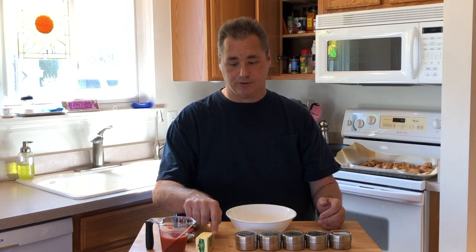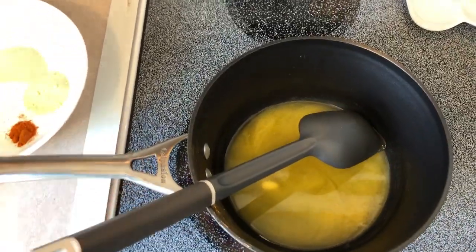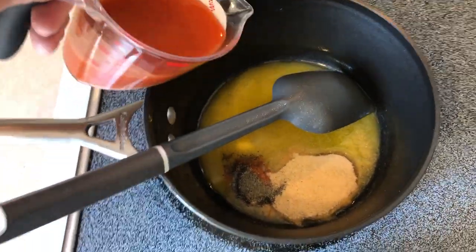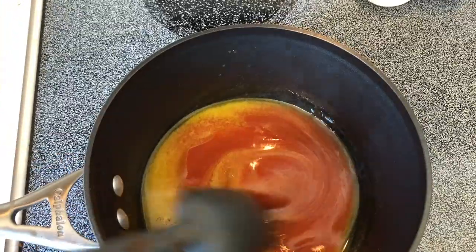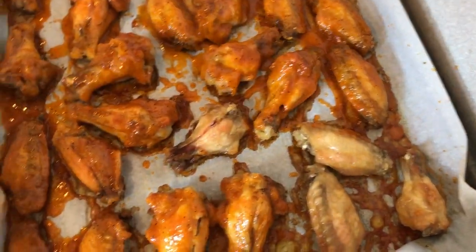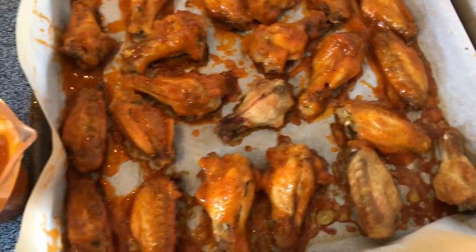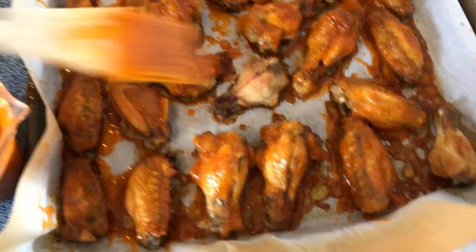The way we make this while the chicken is cooking: in a pan, we're going to put the Kerrygold butter and let it melt on low heat. Once it's fully melted, we're going to add in the hot sauce and all of our dry ingredients, mix that and cook it for about three or four minutes just to get it all mixed up well. Then baste your chicken with it, put it back in the oven for another eight to ten minutes, and you're gonna have some wonderful wings with great flavor.